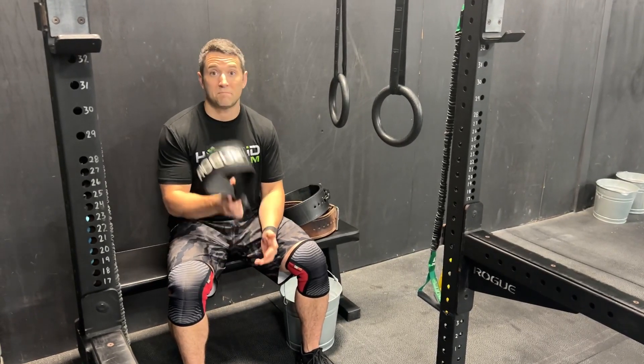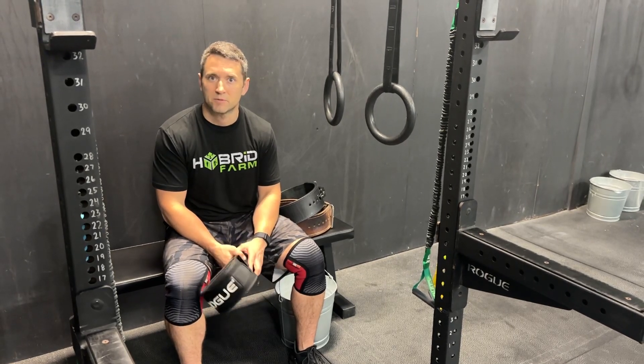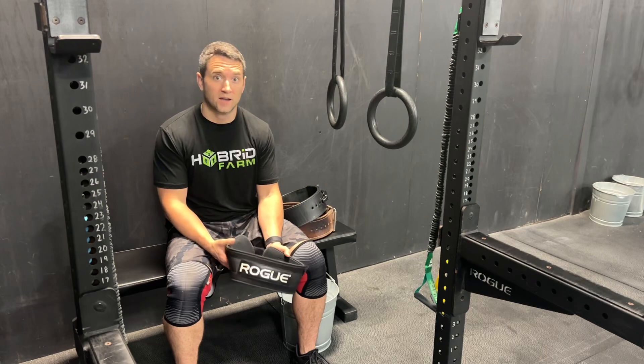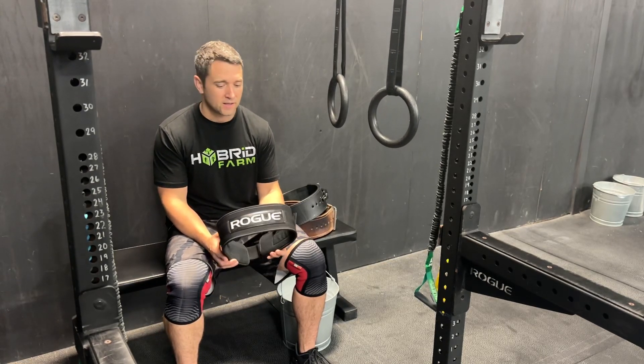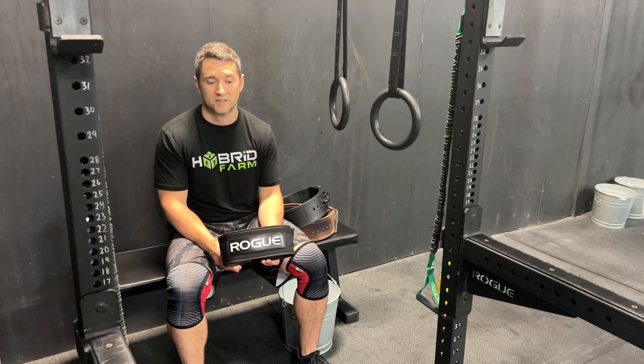You might be wondering if you need a belt for CrossFit. I get this question a lot, especially lately. I've had a lot of people that are starting to move some bigger weights wondering, 'Hey coach, should I get a belt? What kind should I get? When should I wear it?' So I'm going to shoot this quick video just to give you guys a real brief answer to that.